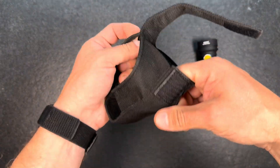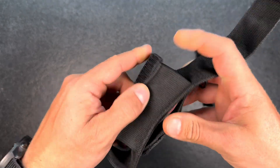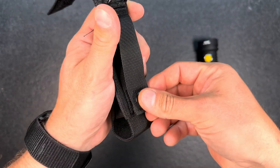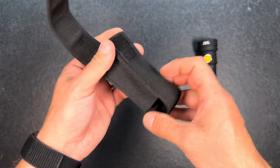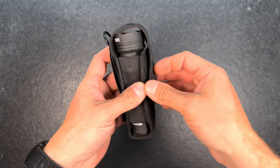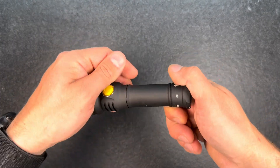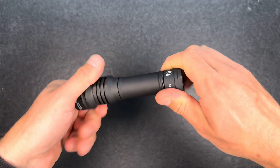The holster is nicely stitched and makes a good impression. It has a stitched loop and a loop with velcro and a push button, so that you can be flexible attaching it to wherever you want. Good fit — always good if a holster that fits the light comes with it. So let's unscrew the tail cap.